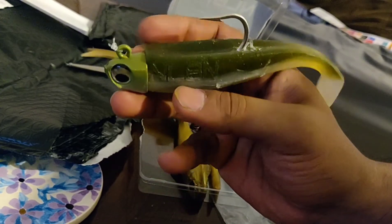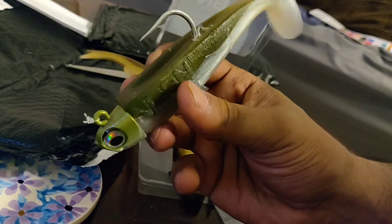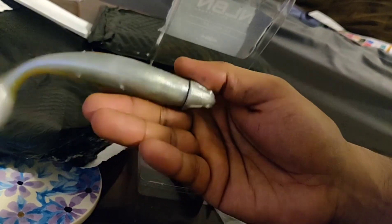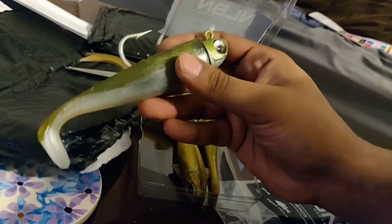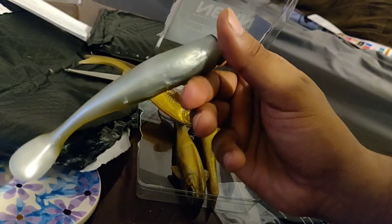For clearer waters, we got basically a greenback right here — so this is for when the water is super clear and a lot of white bait is running, sardines are running. Perfect sardine imitation with the 1.5-ounce jig as well — this thing is going to be able to cast a mile.